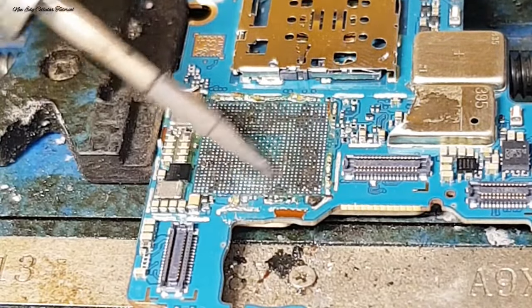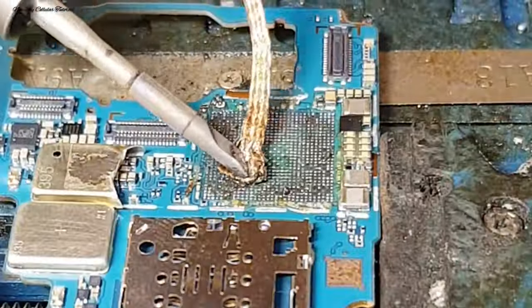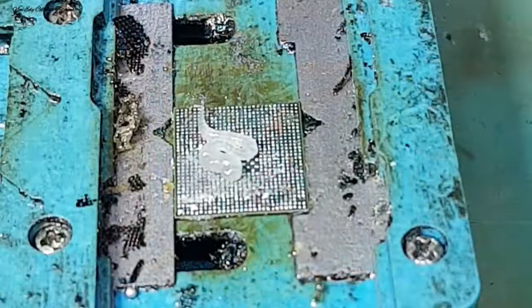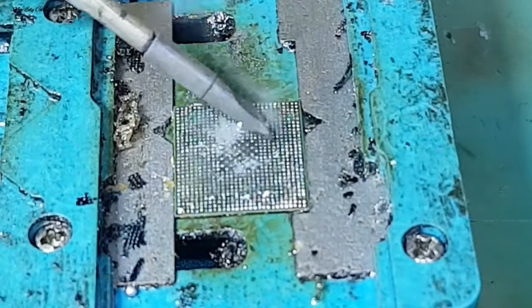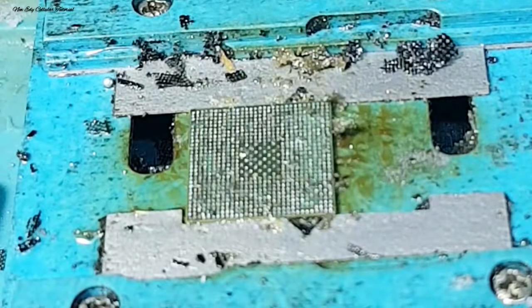Untuk panas solder yang saya pakai adalah 350°C, sedangkan untuk mencongkel atau mengangkat IC menggunakan blower di suhu 320–325°C, maksimal 330°C. Kita gunakan goodwick dan kita tambahkan flux untuk membersihkan sisa lem yang ada di bagian PCB maupun pin kaki CPU, lalu meratakan timahnya.